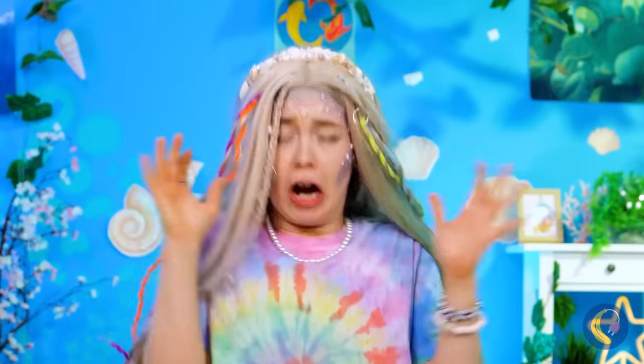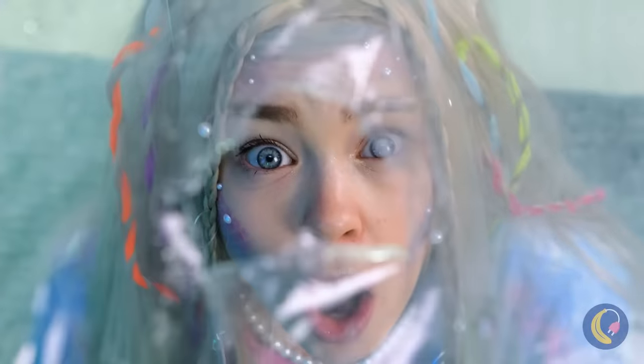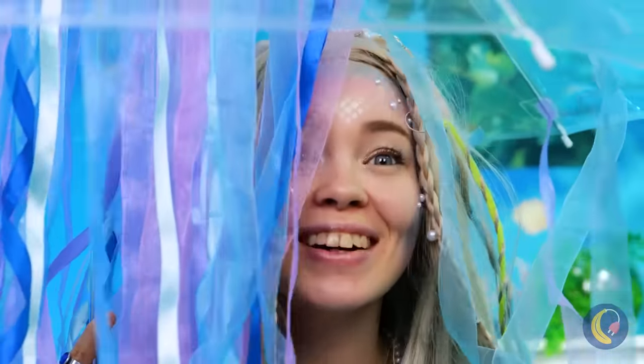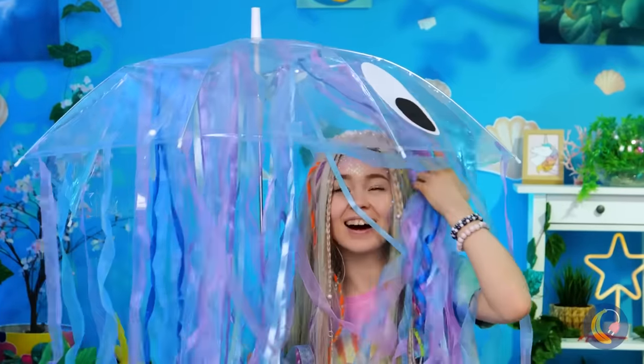Oh, it looks like rain — grab your umbrella. Oh no, it's got a hole. Let's cover it up. Eyes! Why not add streamers too? Now you've got your very own jellyfish. Don't worry, we don't sting. And he'll make sure you don't get wet.